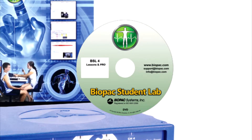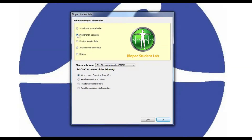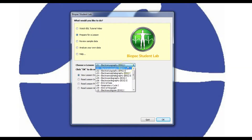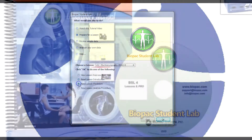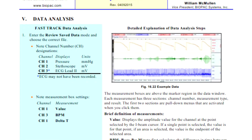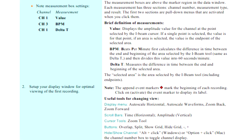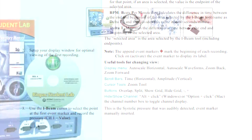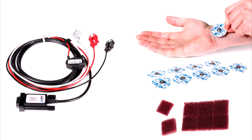The Biopac Student Lab software is included for data recording, analysis, and sharing. Students can use the free student download to prepare and analyze data outside of class so more recording can be done in lab. The BSL lab manual provides detailed lesson introductions, procedures, and analysis procedures written in conjunction with esteemed professor emeritus Richard Flanzer. Also included is an electrode lead set with disposable electrodes and electrode accessories.